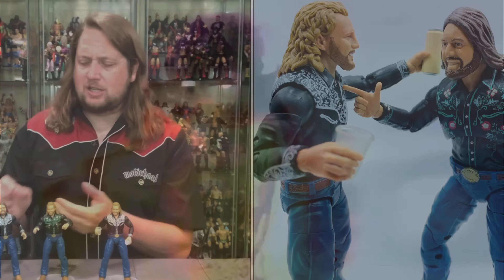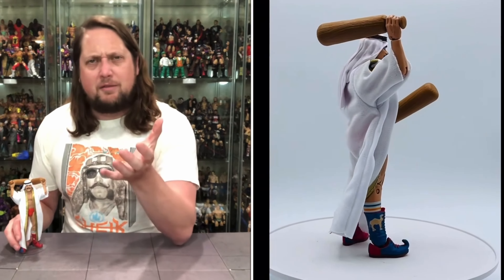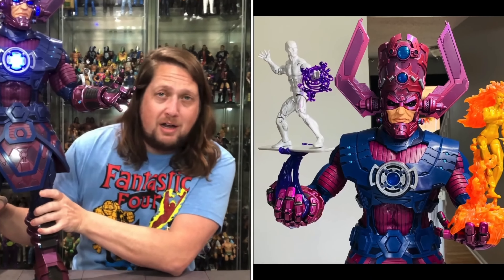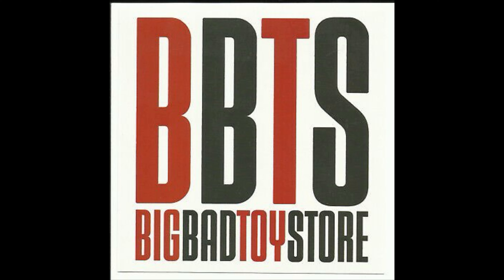Today on the channel we come back at you like a boomerang with the DC McFarlane Collector's Edition, Captain Boomerang. Kyle here, welcome back to the channel for another DC Collector's Edition unboxing and review. And today on the channel we got Captain Boomerang. For all your Captain Boomerang needs and a whole lot more, make sure you're hitting up Big Bad Toy Store - use the link in the description to support the channel. I appreciate all the support out there.